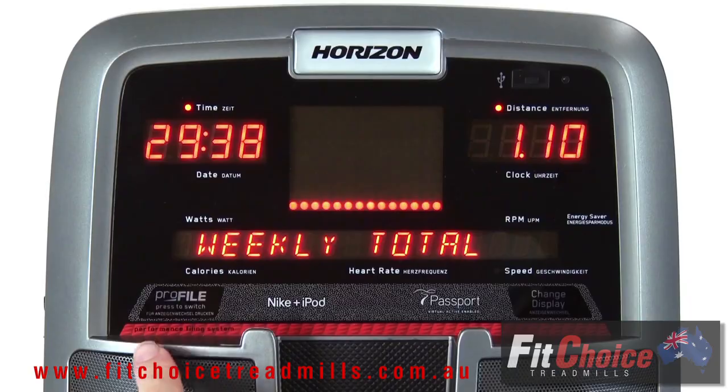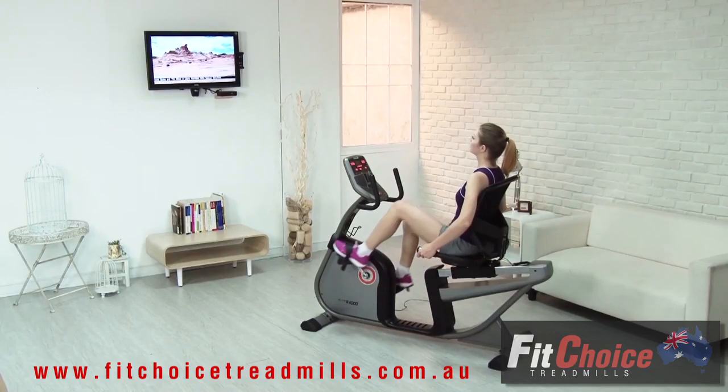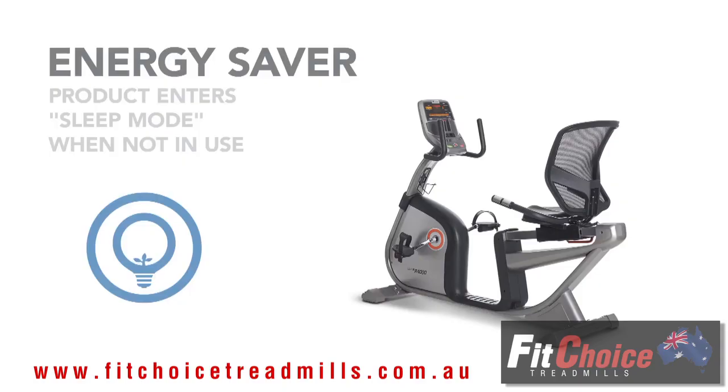its compatibility with the exciting Passport Media Player, which is sold separately. It connects to your television and opens up a world of entertainment possibilities.